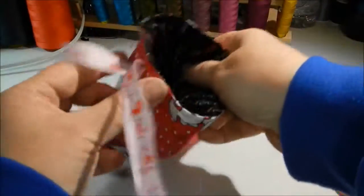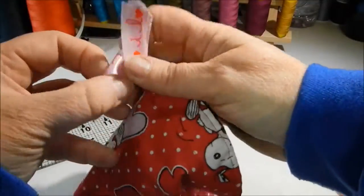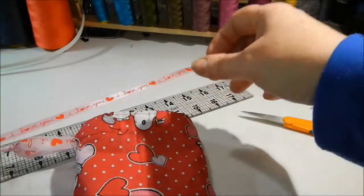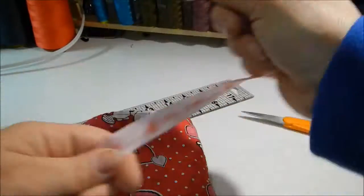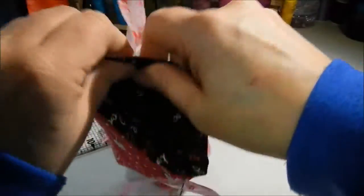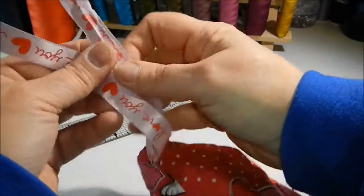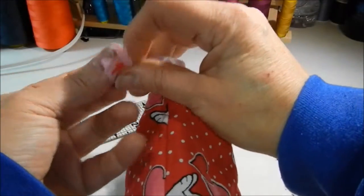You go in one hole and come out the very same hole with the first piece of ribbon. Tie it securely in an overhand knot. Then you're ready to insert the second piece of ribbon. It goes in through the opposite hole, all the way around, past the first ribbon and back out through the same hole. Tie that one securely in a knot and your bag is finished.